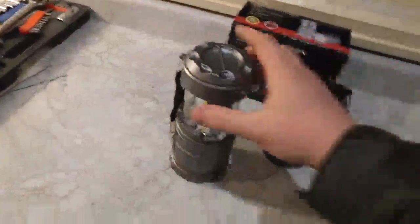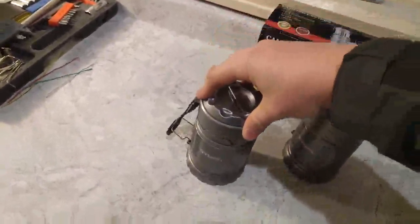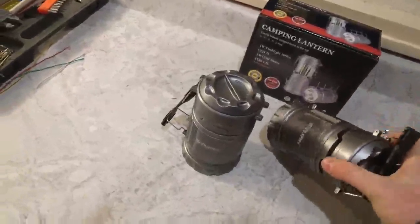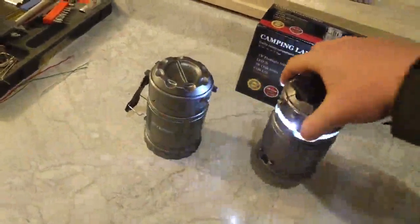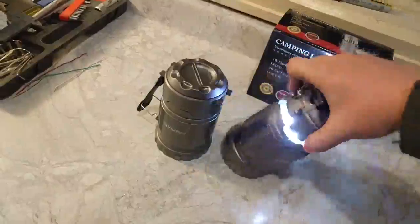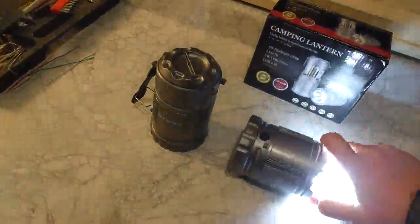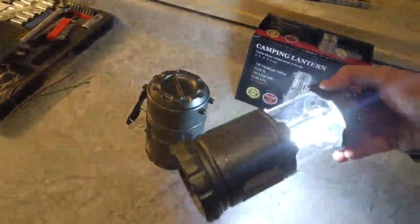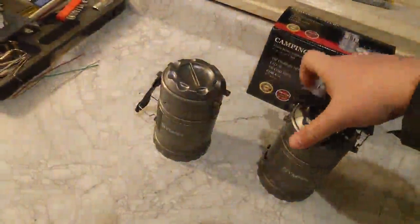This one doesn't have the batteries in it, but you just pull it up and you can push it down, and the light should come on automatically. You can see I can kind of adjust the brightness, which is another reason why I like these types of lanterns. If you want the room a little brighter, you do it a little bit; if you want it really bright, you do it a lot. They are extremely bright lamps, and to turn it off, just pull it down.